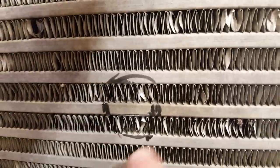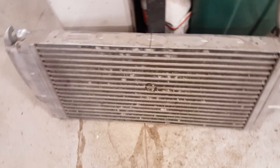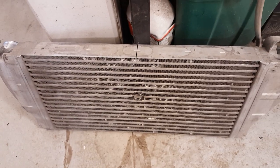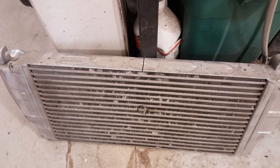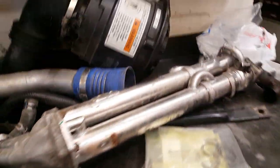The charge air cooler was leaking — just a split. You can see it right on the bottom side, a little split. It was really obvious when we pressured it up with shop air at 20-25 psi. Really obvious.